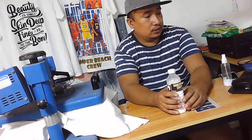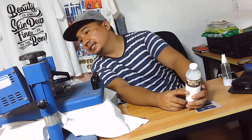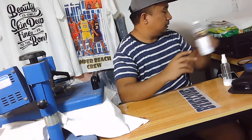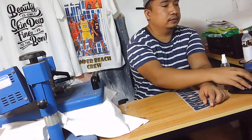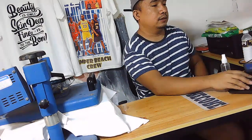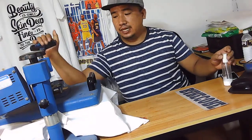25 seconds now, 200 degrees, and then 25 seconds. So tapos na siyang — so tapos na natin ng this side.